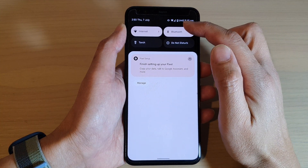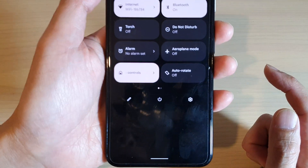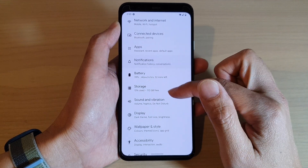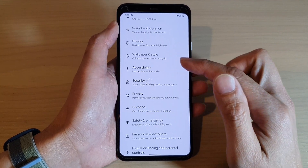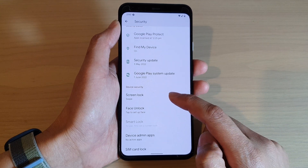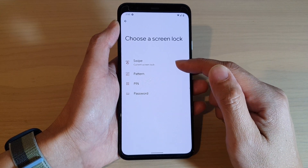Next, tap on the Settings icon. In the Settings page, swipe up to go down, then tap on Security. You want to tap on Screen Lock.